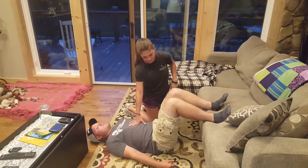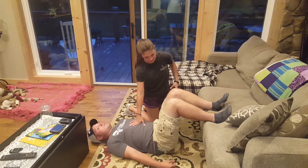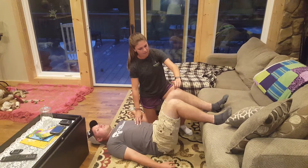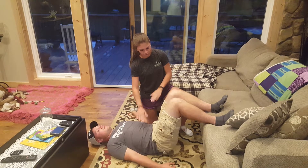Once they get that, you're going to have them raise one leg up towards the ceiling, keeping that neutral pelvis.